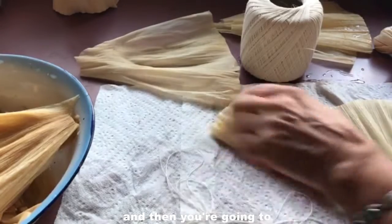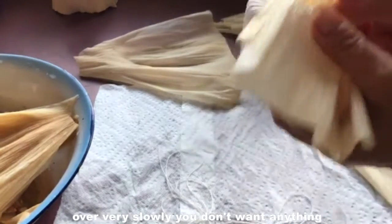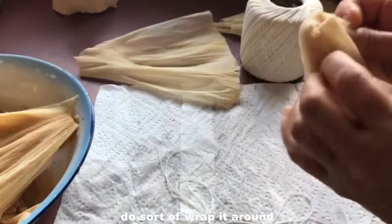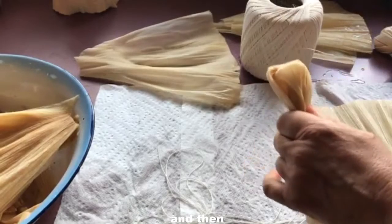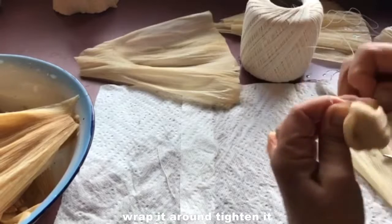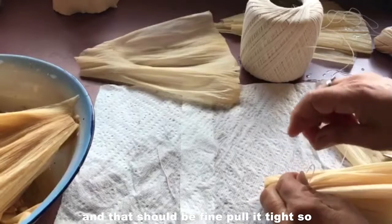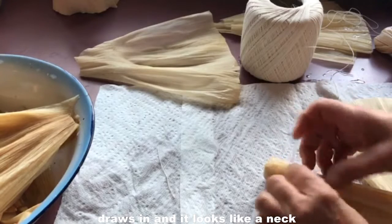Then you're going to turn it upside down. Take the long parts and fold them back over very slowly — you don't want anything to rip or break. Remember, it's really fibrous. As you do, sort of wrap it around the part that's going to be the head, and then the middle part there is the neck. Take another piece of string, wrap it around, tighten it, and just pull it in a little knot like you're tying your shoes, then tie another one. Pull it tight so it draws in and it looks like a neck.